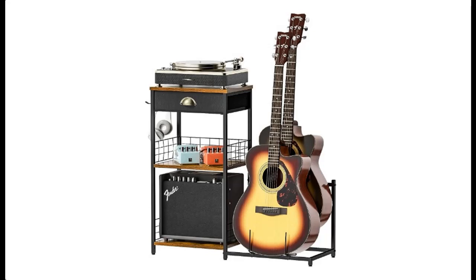Find or read reviews that people are talking about the Tyohaka Adjustable Guitar Stand with Drawer, Guitar Rack for Multiple Guitars, Guitar Holder with Storage Shelf for Music Room.